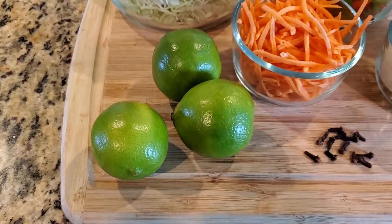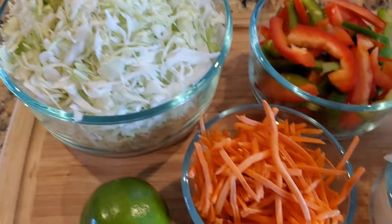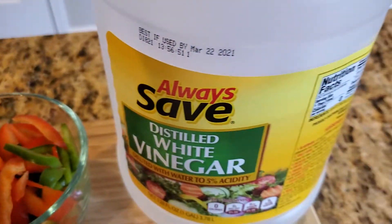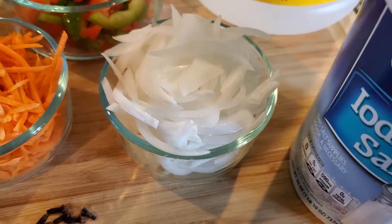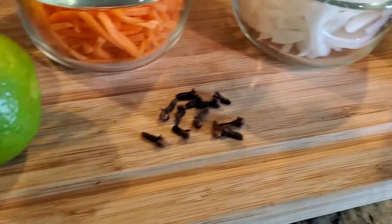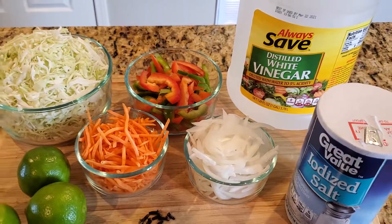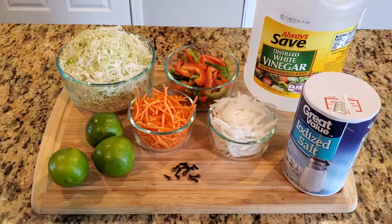We've got a few fresh limes, some shredded cabbage, matchstick carrots, sliced bell peppers, distilled white vinegar, sliced onions, salt, and giwaf — aka cloves. Now for further detailed instructions on this recipe and ingredients, please visit my website, susanspice.com, which is listed in the description box.